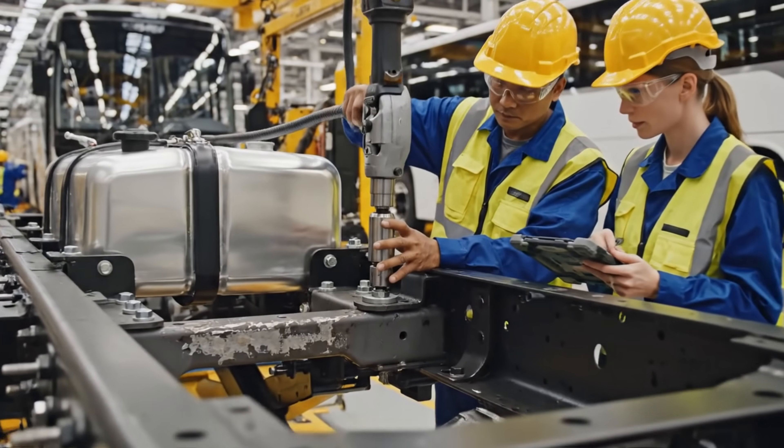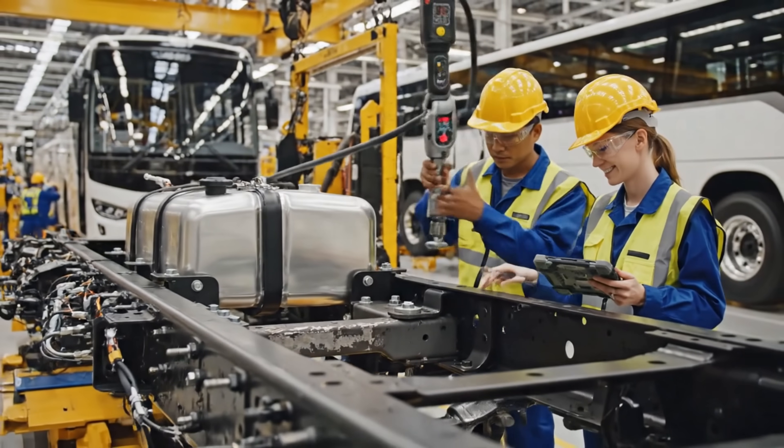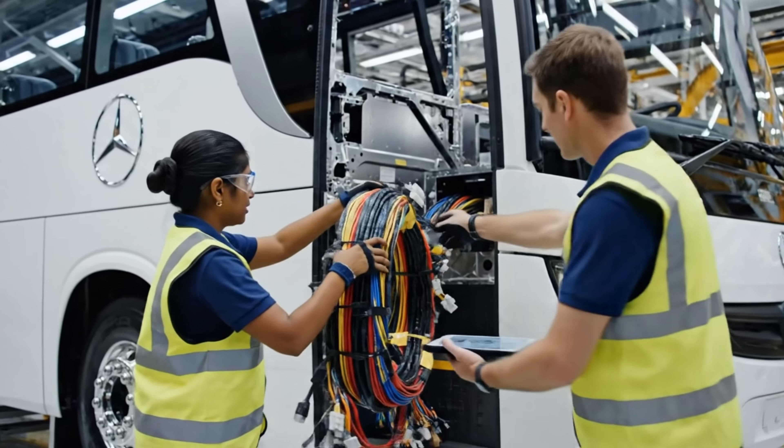Torque specification is 450 newton meters for bolts one through six. Yes, applying torque now — 452. It's complete, confirmed, recording. Okay, this bundle goes through the main channel here. Got it — watch the clearance on that connector, it should fit. Push it slowly.